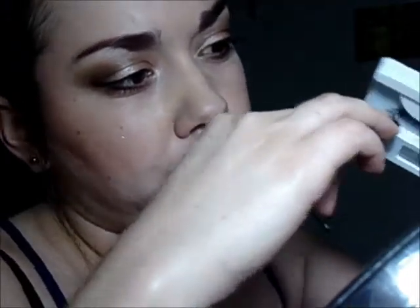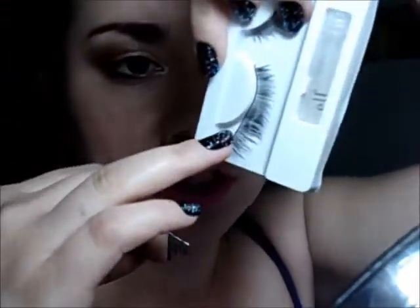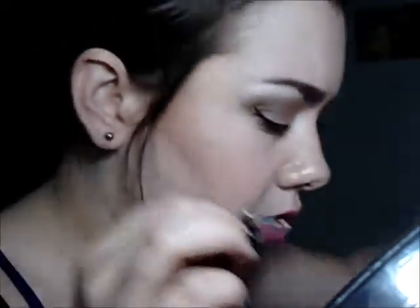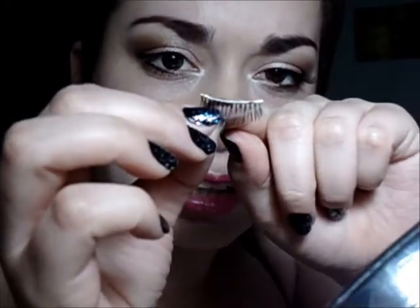Also, lashes that tend to have a very flexible band are a little bit easier to work with. So if you're first learning, I would recommend using these ones. The e.l.f. dramatic lashes are a little bit more flexible than the ones with the natural lashes. The natural lash ones have a band that's just very solid. And then the dramatic lash ones have a clear band with little gaps, so when you apply it, it's just a little bit easier — it's not as stiff and not as hard to work with.